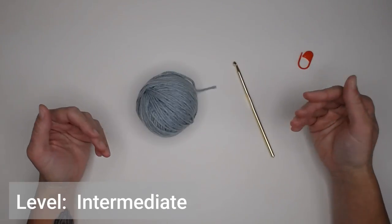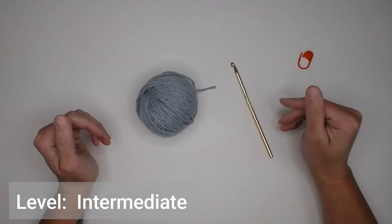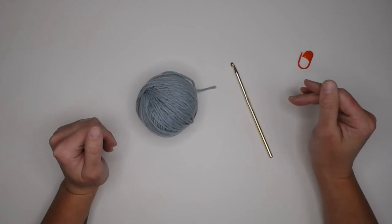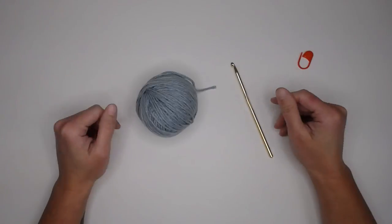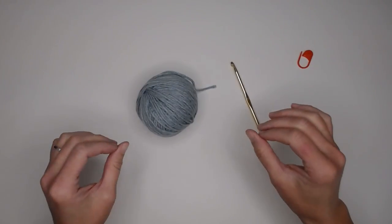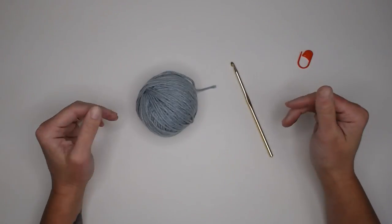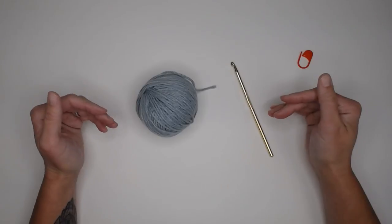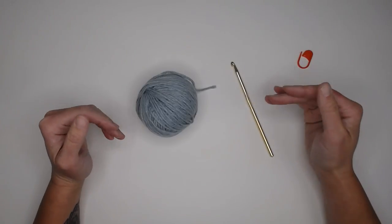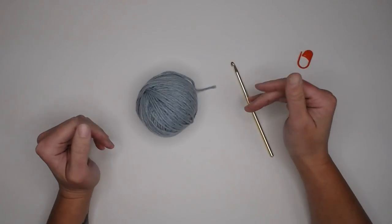I do want to make you aware that the level of this crochet stitch is an intermediate level. So if you are an absolute beginner or just a beginner crocheter, you are more than welcome to follow along with this tutorial. Just understand if there are a few parts that you get stuck or find difficult, it's okay. This is an intermediate level crochet pattern that will require a lot more focus and understanding of the stitches.